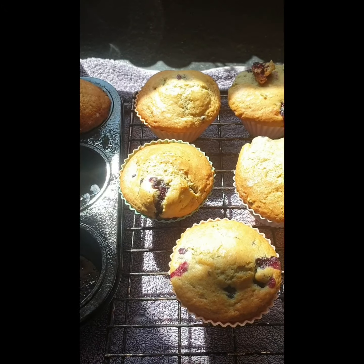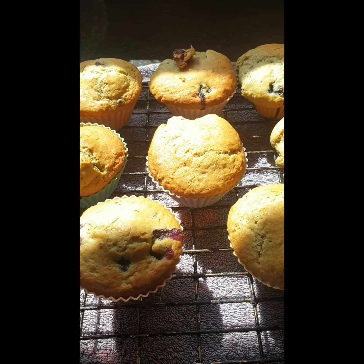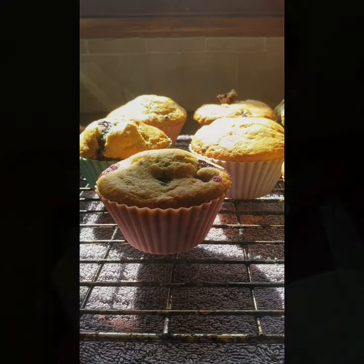It's been roughly 20 minutes since we put them into the oven. We have them out now cooling and this is our end product. These are your blueberry muffins — they are quick, easy, and they are so nice.